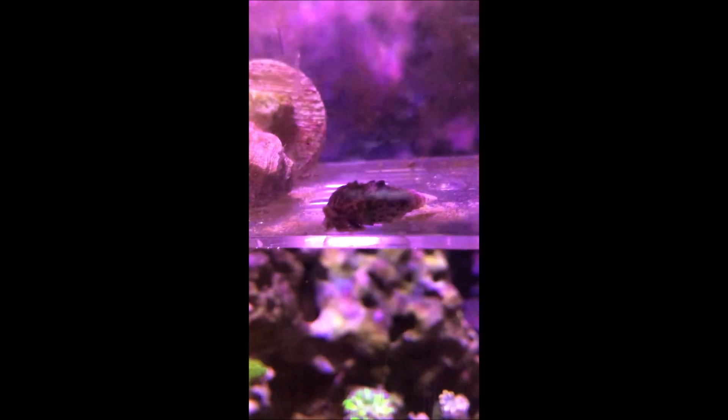What is up guys, welcome back to another video of Future Aquariums, Nathan here, and today I'm going to be walking through how to do a hydrogen peroxide dip for corals.